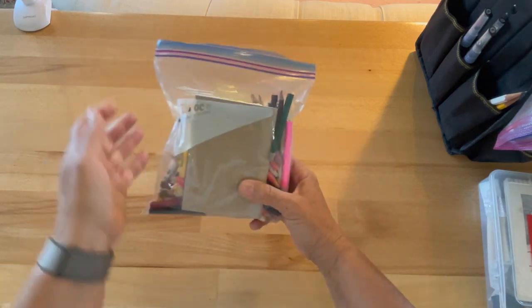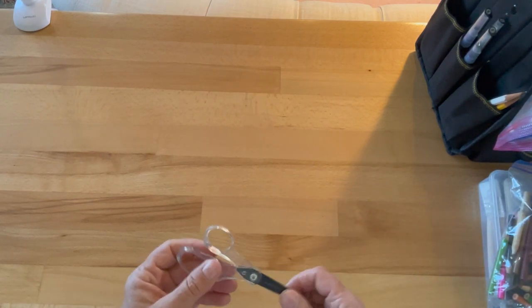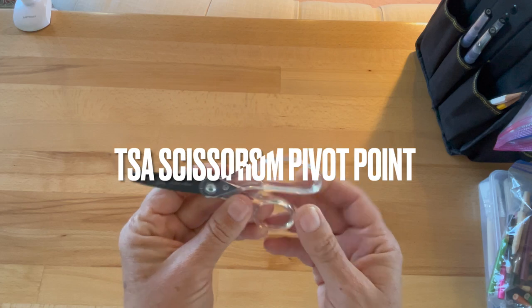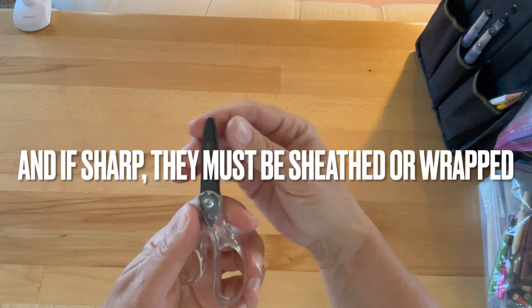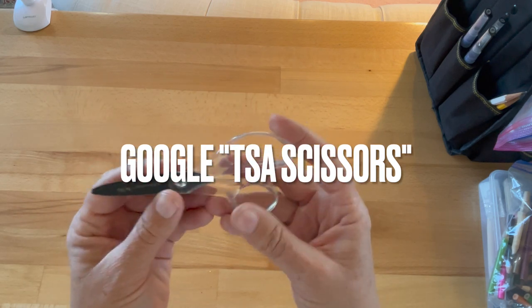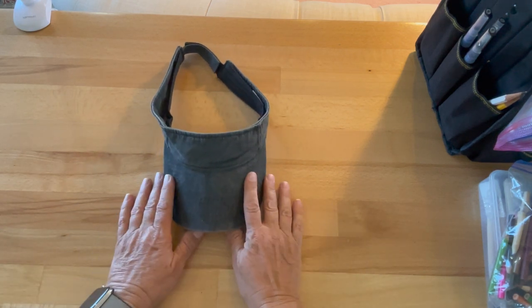This is TSA-safe. If you're flying, check the TSA requirements — little tiny scissors are okay in carry-on, I think it's four inches and can't have a sharp tip, which is basically kids' scissors size.